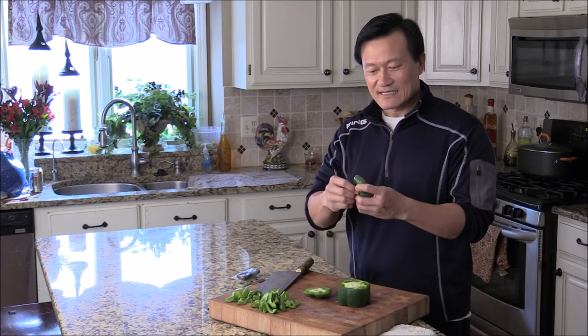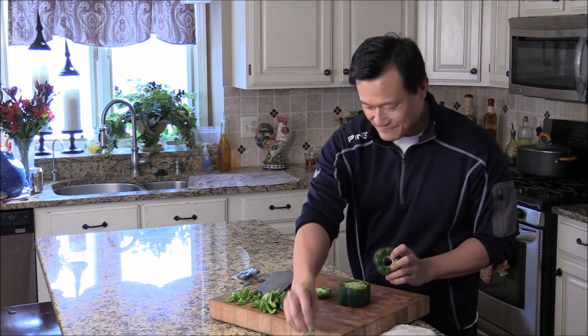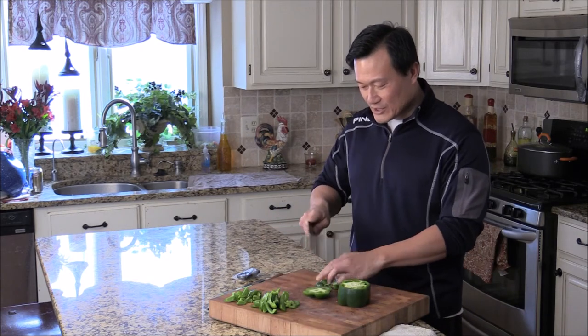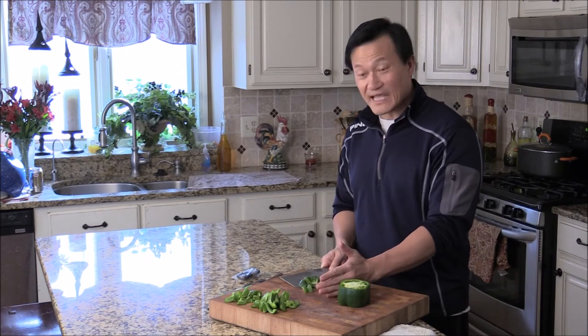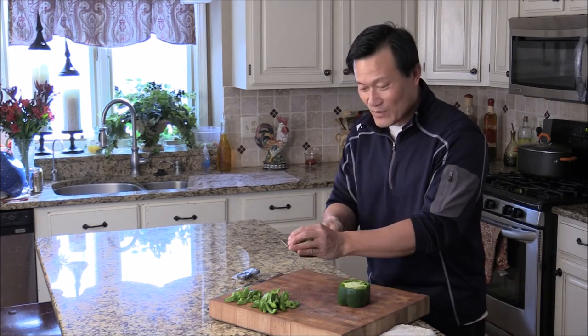You see the top part will just come out like that. And here we can give them a quick chop. This we can use for stir fry, pepper steak, Hunan — whatever recipe you want to do.